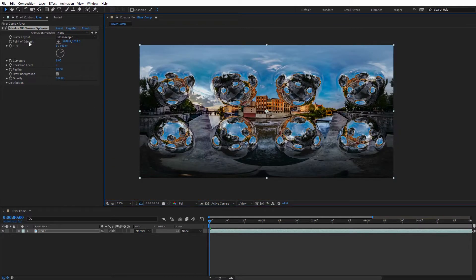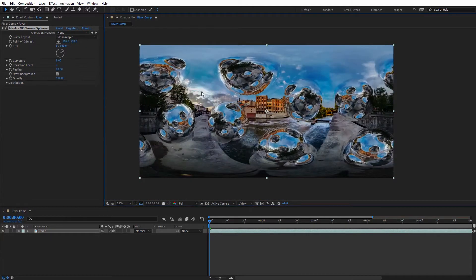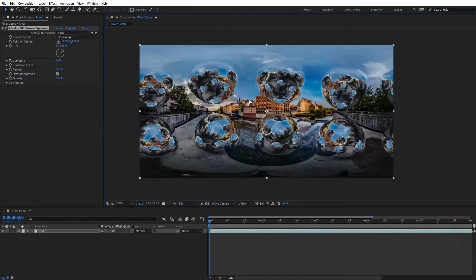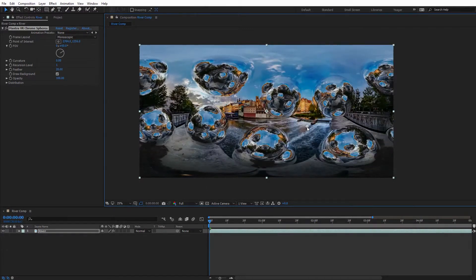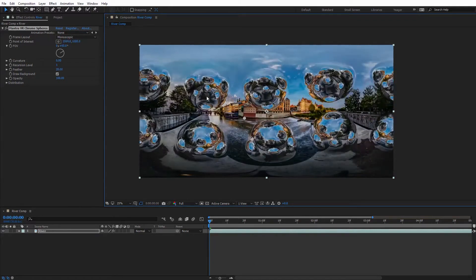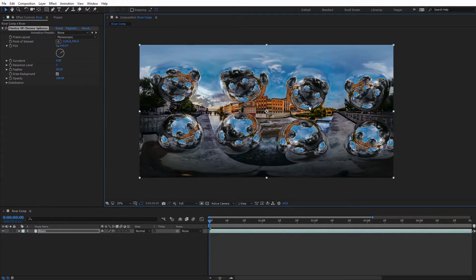Let's take a look at the various effects options in the Effects panel. The first one is Frame Layout, where we can select from monoscopic or stereoscopic footage. Quite a few of the Metal effects now work on both, so it's nice to have that option. The next setting is the Point of Interest — you can see a little crosshairs in the middle of the effect. I can select that and move it around. Viewing at full resolution on 4K footage, this effect is quite responsive and works really quickly, even while calculating all the reflections.